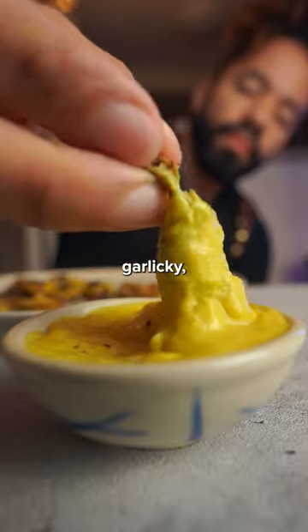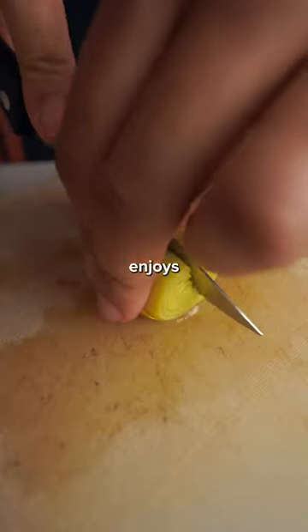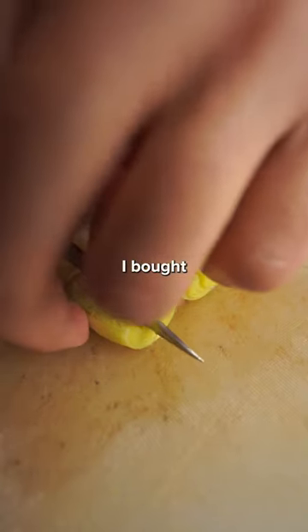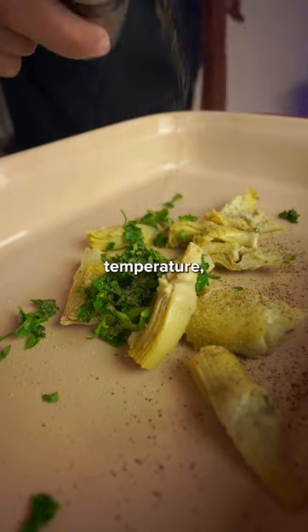Here are some cheesy, garlicky artichoke hearts, and I'm going to show you how to make them. Oh, and they're dairy-free too. Nobody enjoys preparing artichokes, so I bought the hearts at the store, but all I have to do is season them and bake them at a high enough temperature.